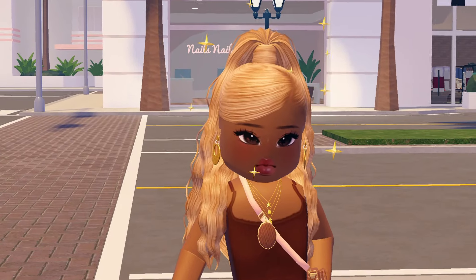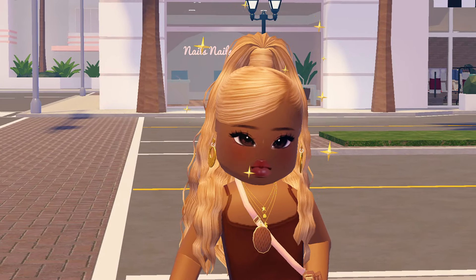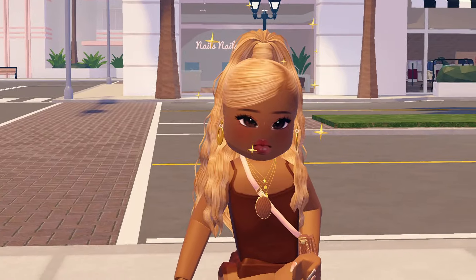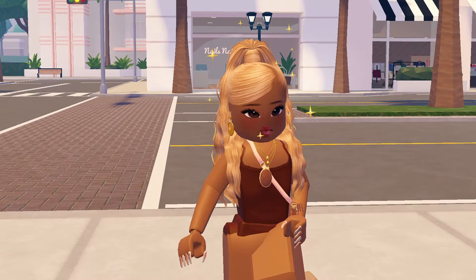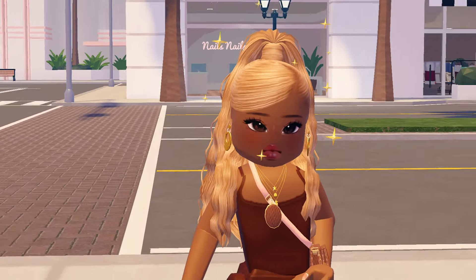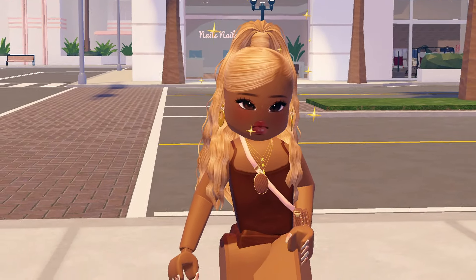Hi my lovelies, welcome back to the channel, it's your girl Keiko! Today, as you can see from the title, I am going to be showing you guys how you can get a photo frame in your house. I didn't know you could do this, but I literally saw this on TikTok this morning and I was like, oh my days, I need to share this.